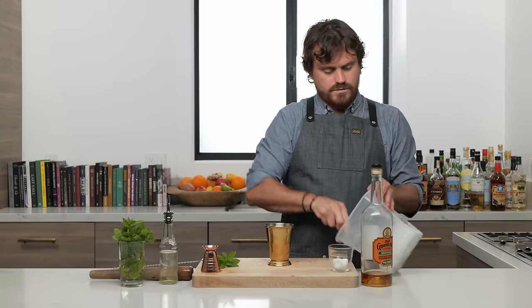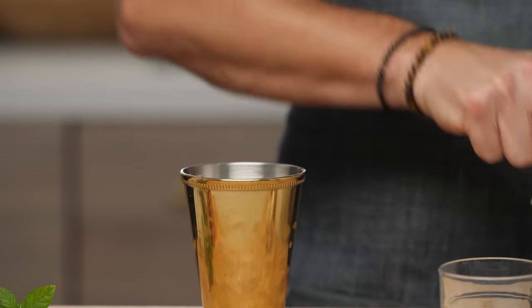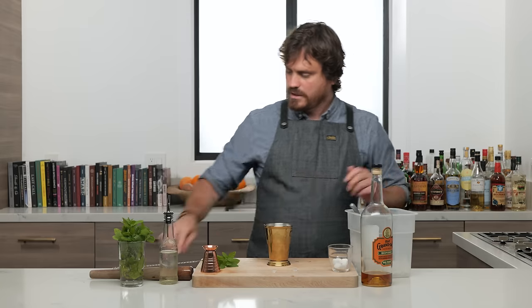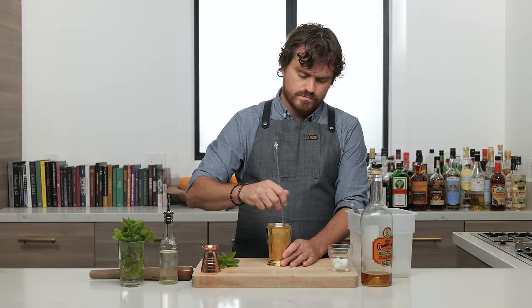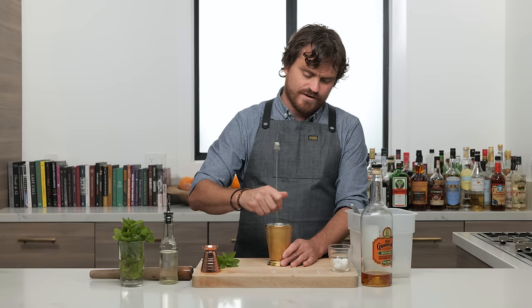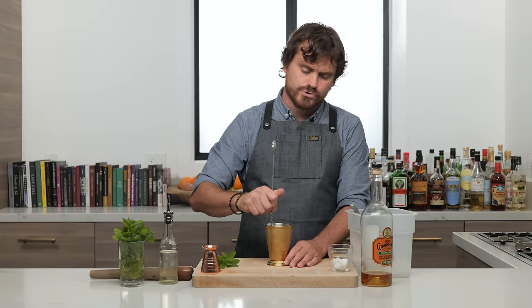Then we're gonna add in our pebble ice and just fill it up a little ways, and then give it a nice stir — just combine everything, give it a nice chill, a little chill, a little dilution.